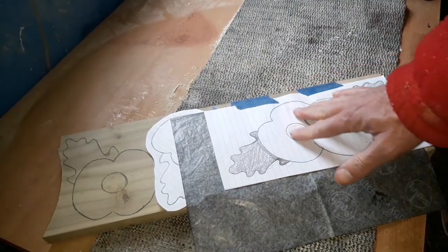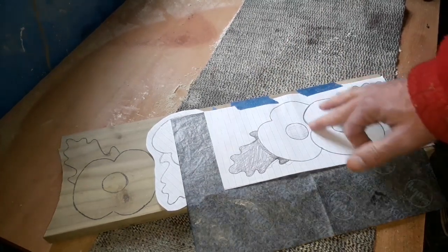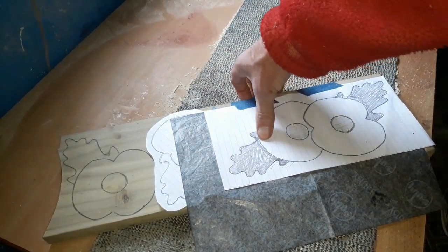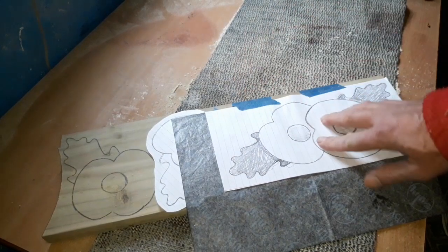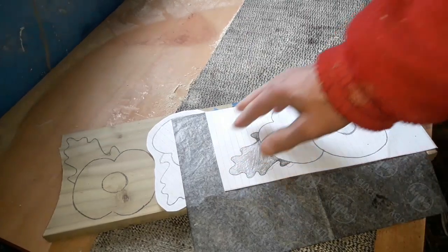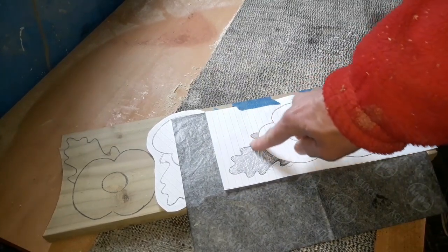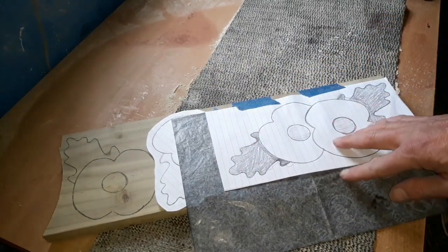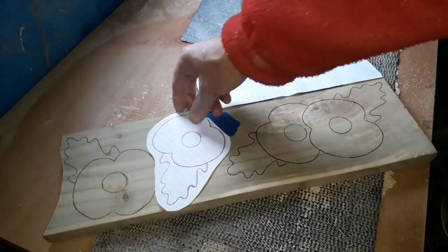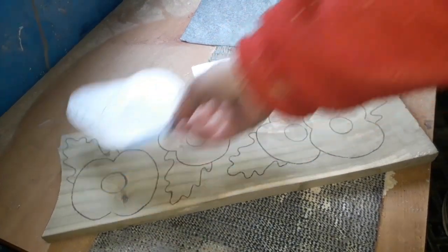As always I've stuck our template on a bit of painters tape. I like to use carbon paper and literally draw over the top, and this will transfer the image onto the wood like so. That way you can use the template over and over again. If it's a one-off job you could just line the wood with painters tape, spray on some glue, and stick that straight to your wood and scroll saw over the top. But I'm going to be using this again, so we've drawn the images on with carbon paper.